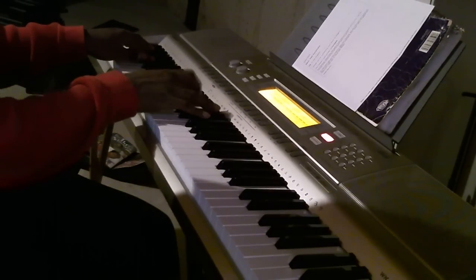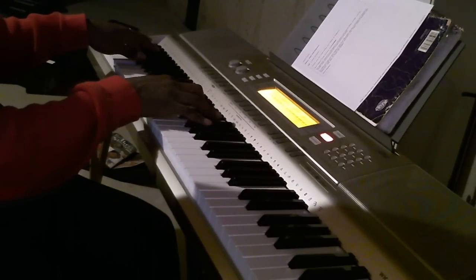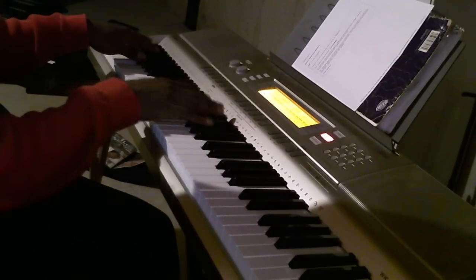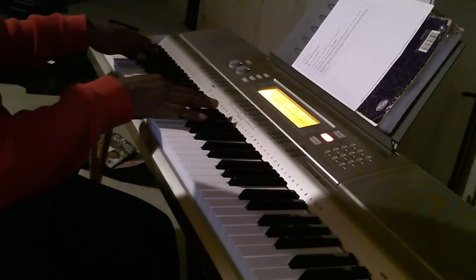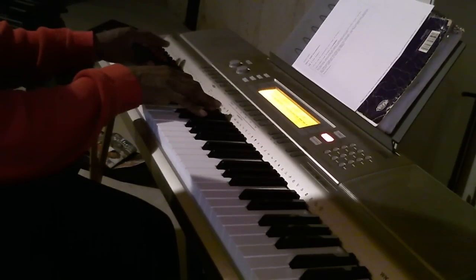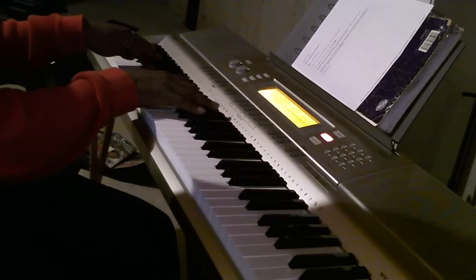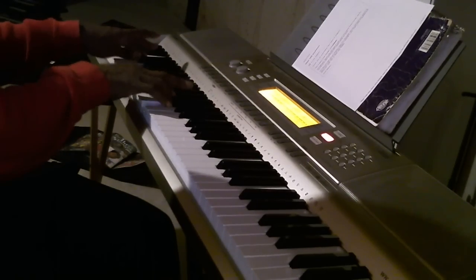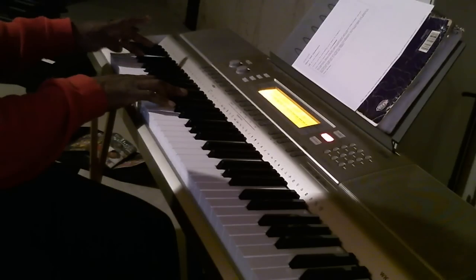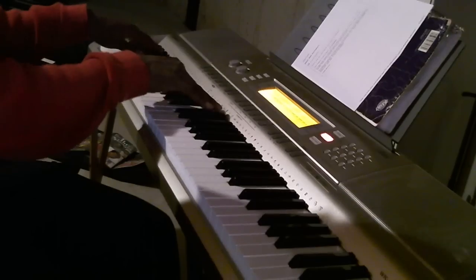And then you're going to hit an A flat, B flat, F sharp, C sharp. And then you're going to hit an A flat — right hand F sharp, B flat, C sharp. And then you're going to hit an E flat, C sharp. And the last chord — which is that C sharp, E, A flat, B — and then hit it again and start over.